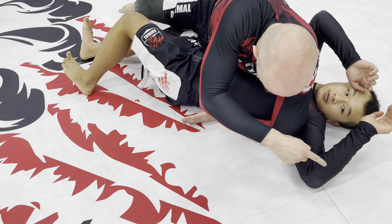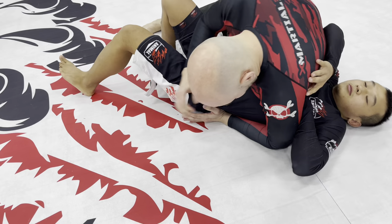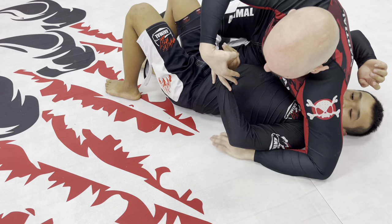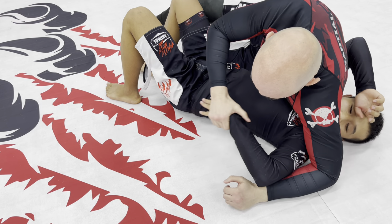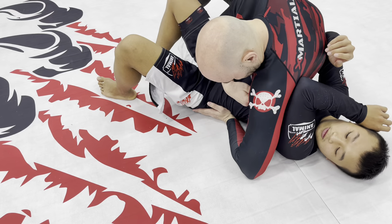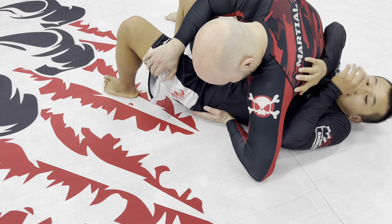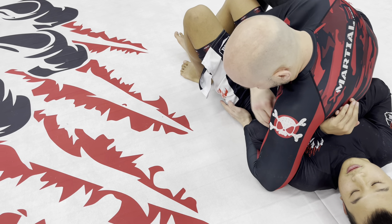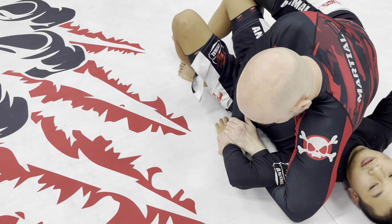If he starts fighting back with this arm — fight back — he's pushing here. Now we can start isolating this arm this way or this way, depending on how it goes. Sometimes I'll give him a little space right here — fight back, keep going — and this arm might start coming through. If the hand comes through, we've got the nice setup for a Kimura right there.